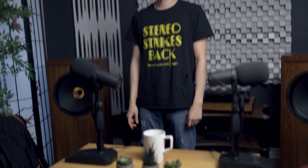Let's go upstairs and I'll show you that room. It's a little underwhelming but it's more of a lifestyle room and not an audiophile room per se.